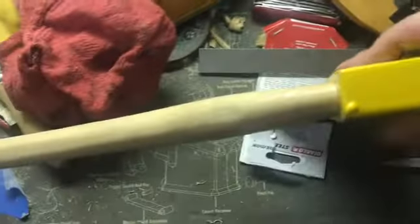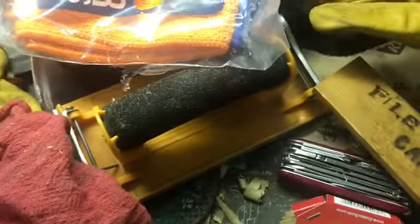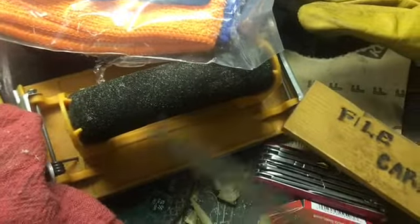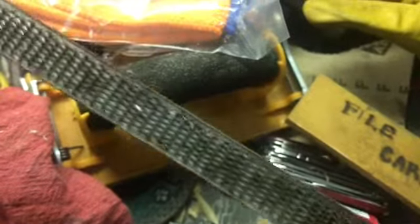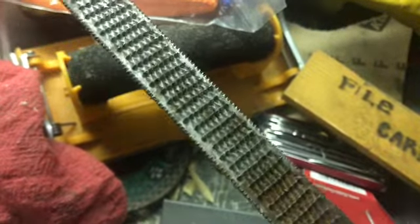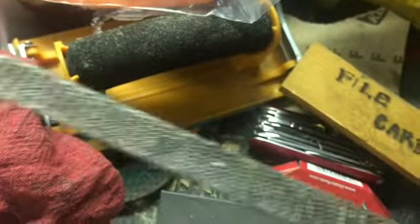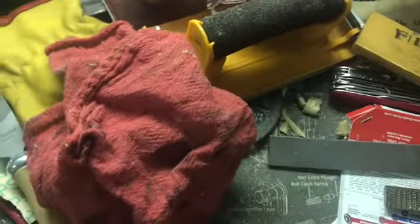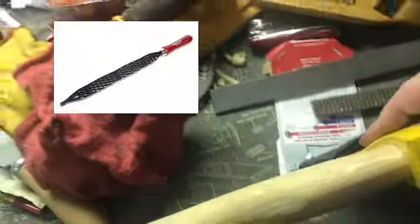I'll give you a rundown of what I did. The tool I use most is an old Nicholson rasp — I recommend finding an old rasp like this if you can. They're very aggressive. It's got one round side and a flat side, so you can get in and carve out curves into your handle.